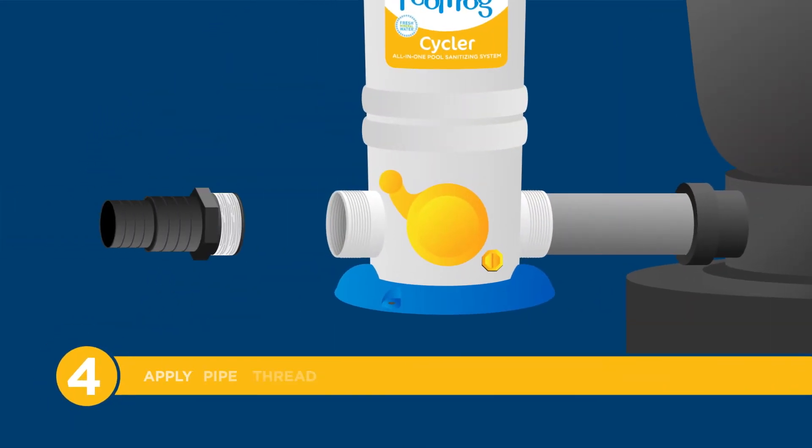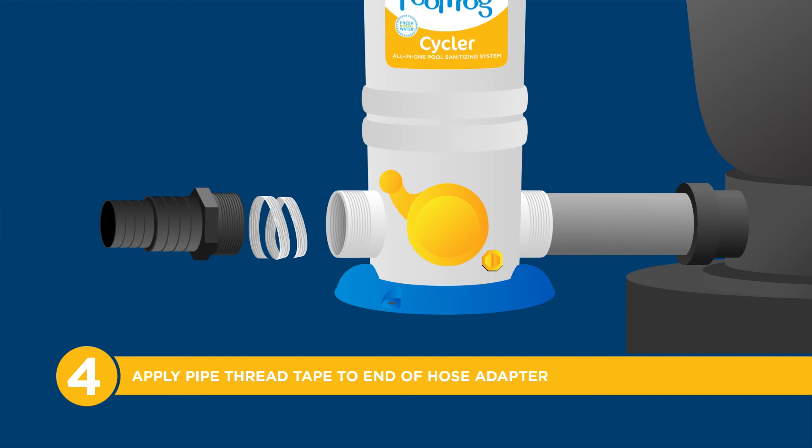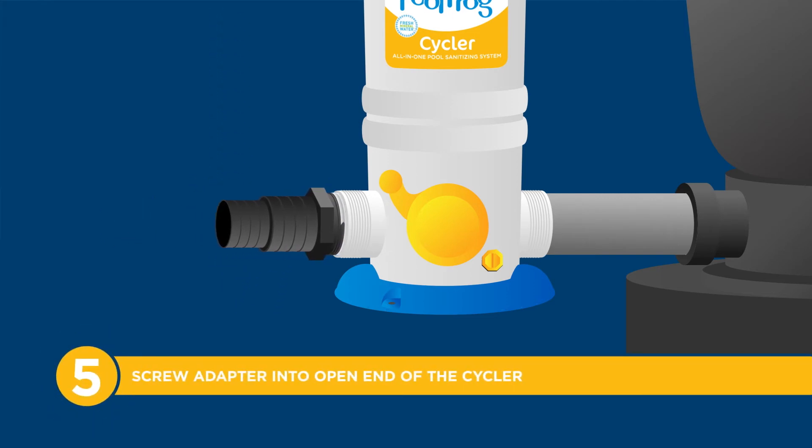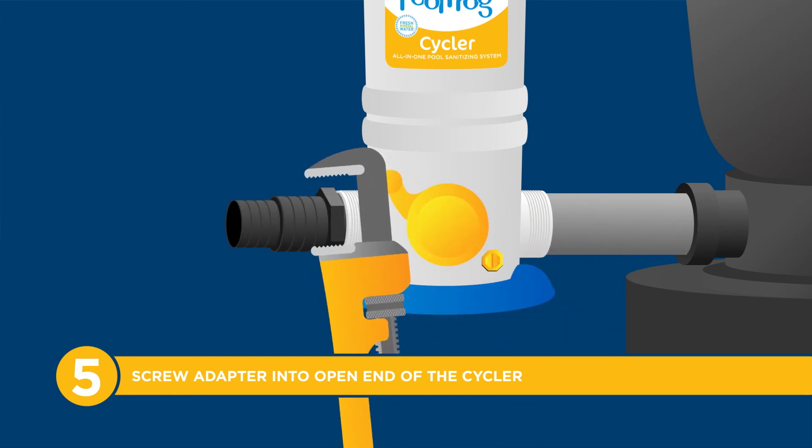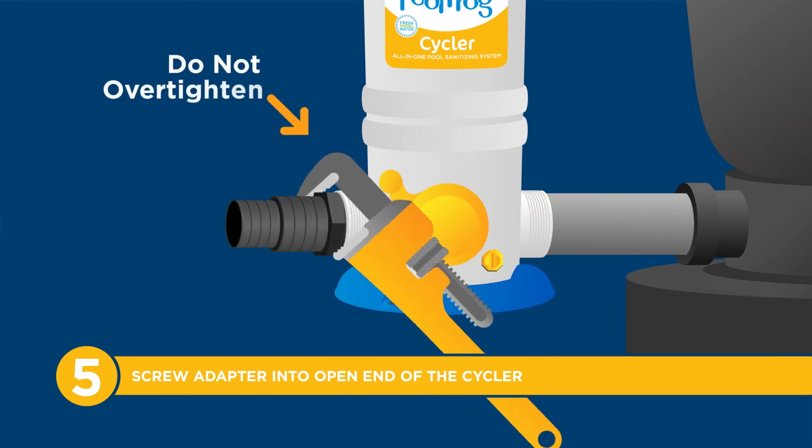Step 4: Remove any old tape or sealant on the hose adapter threads and apply new pipe thread tape to the threaded end of the hose adapter. Step 5: Screw the adapter into the other side of the Pool Frog Cycler. Hand tighten, then finish tightening by turning 1 to 2 revolutions with a pipe wrench. Do not over-tighten.